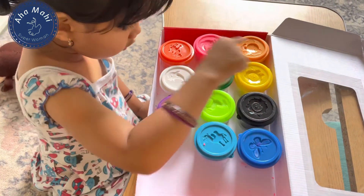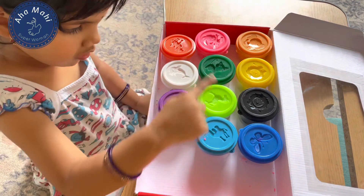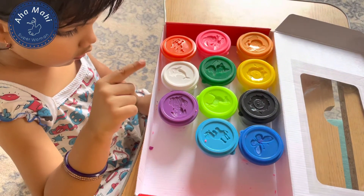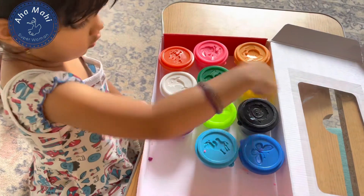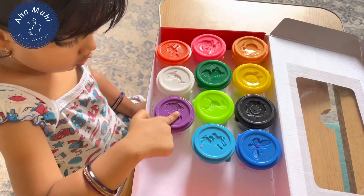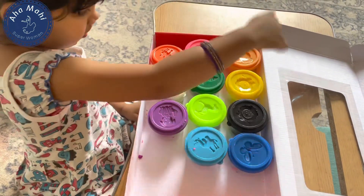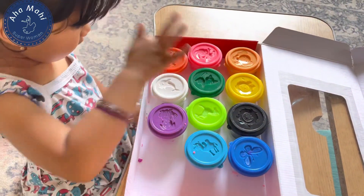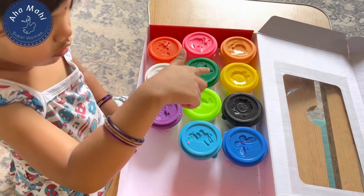Yellow. Pink. Violet. Violet. Where is violet color? Orange. Dark orange. Green. Blue.